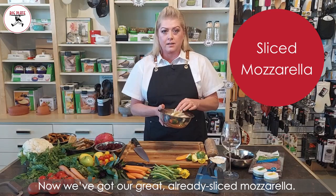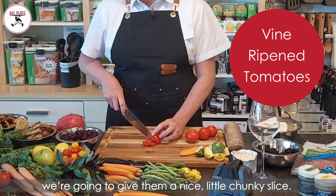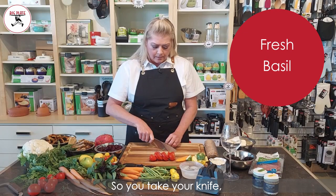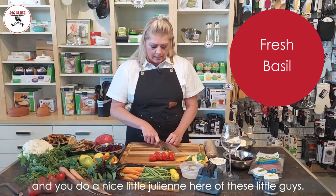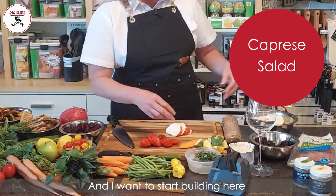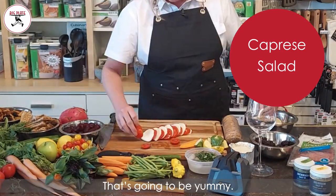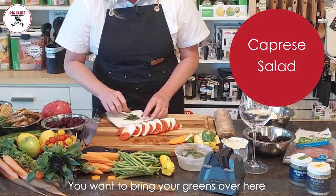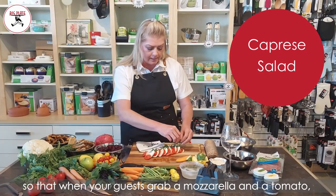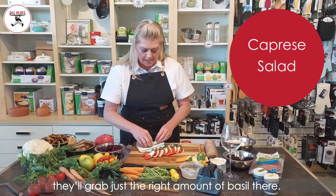We've got our already sliced mozzarella and we're going to give them a nice little chunky slice. We have our basil — roll it up real gently, take your knife and do a nice little julienne, then put them on top of this little ice water. I want to start building through the middle and bring your greens over nice and cool, so that when your guests grab a mozzarella and a tomato they'll grab just the right amount of basil.